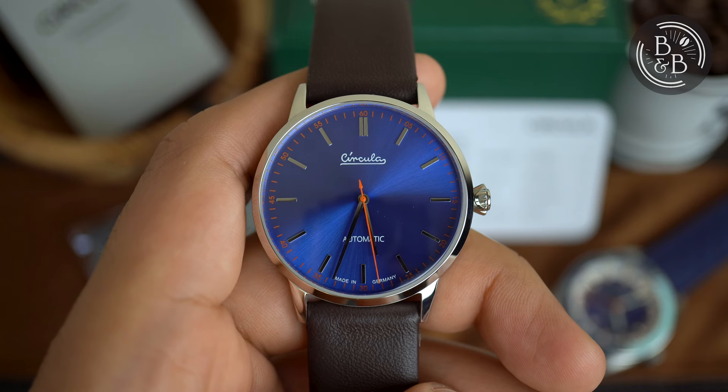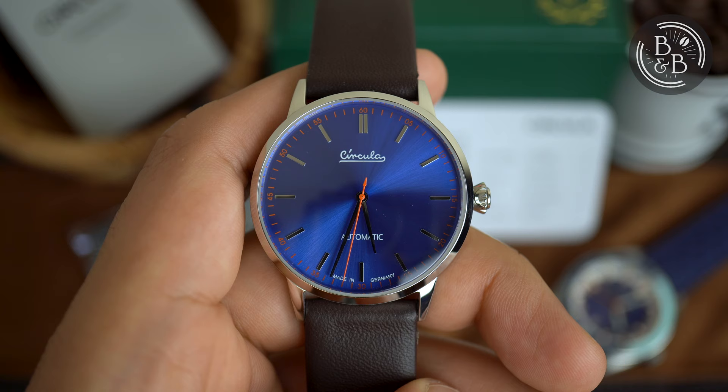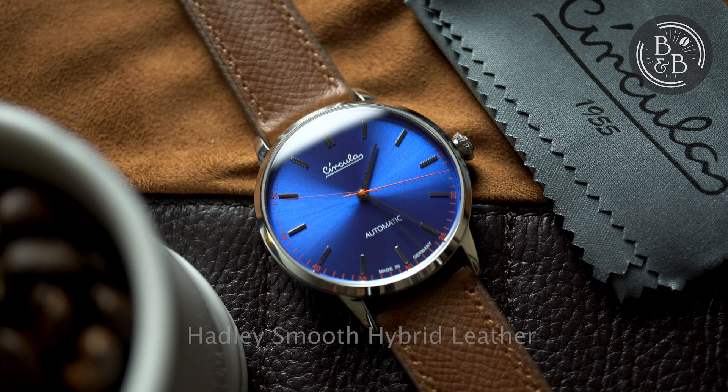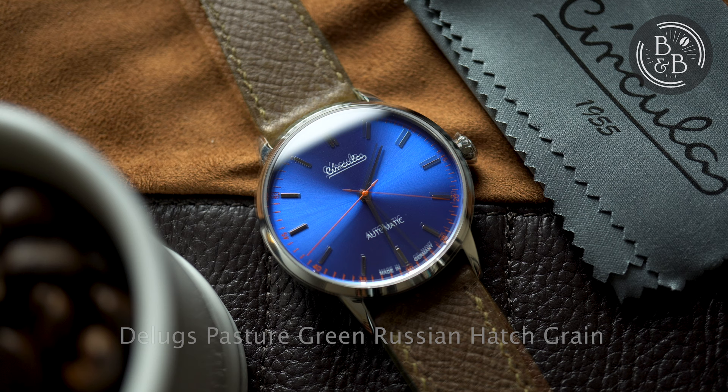Hi, and welcome back to Beans and Bezels. I previously reviewed the Circular AquaSport, which is their latest dive watch. I enjoyed it and was very impressed with the value being delivered. I only had one minor criticism of that prototype, and that was the dust and microparticles on the dial surface. None of that was visible to the naked eye, so not a deal breaker, and definitely not when you consider the overall package.